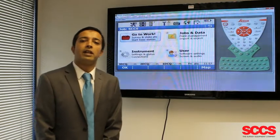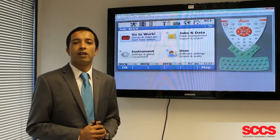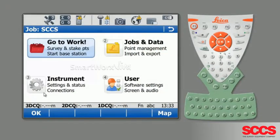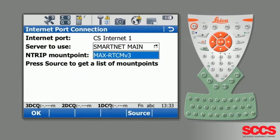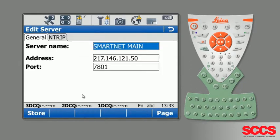Inability to connect to the N-TRIP server. If your internet connection is okay but you're still not receiving corrections, then we need to look at the server. Go to Instrument, Connections, All Other Connections, highlight RTK Rover, and press F4 Control. This brings up the Internet Port Connections page. Click on SmartNet Main, highlight it and press Edit to look at the server details.